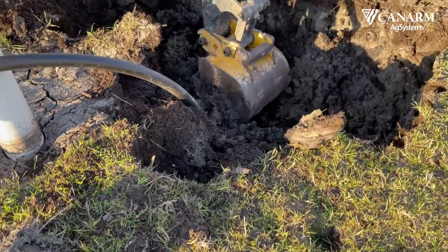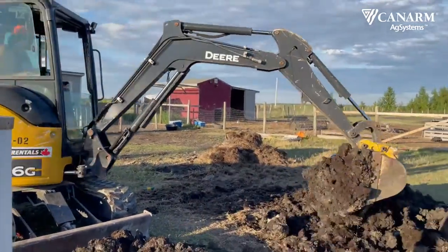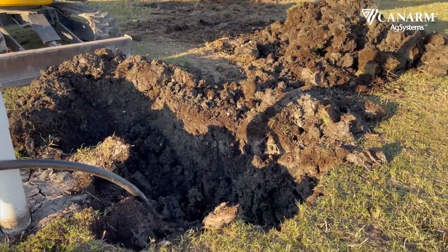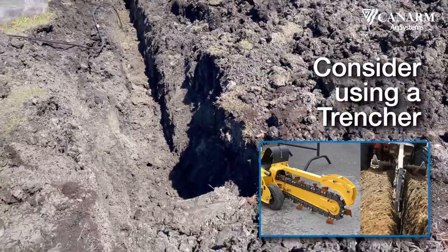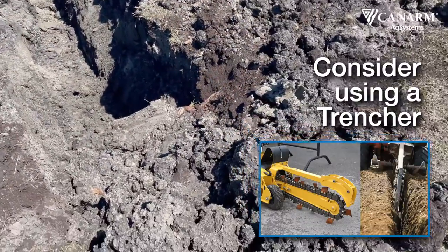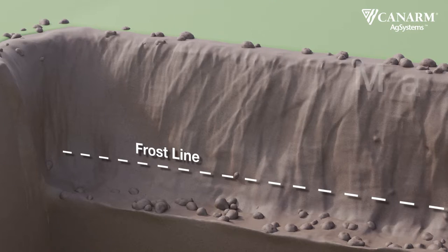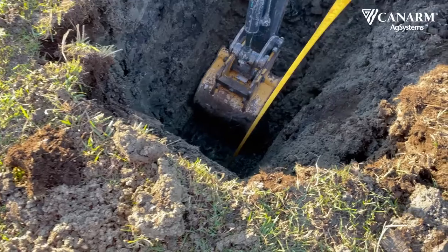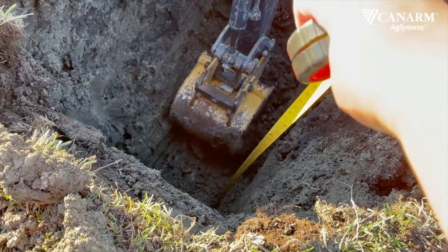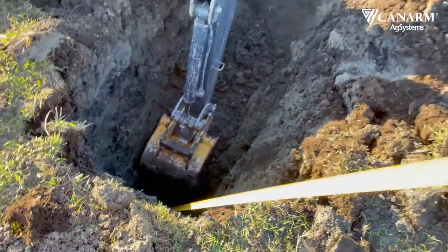Starting to dig the trench was a wild experience. You don't really realize how much ground you're about to move, and seeing it above ground is very interesting. I recommend coming up with a plan of where you will put the excavated material so that it's easy to move around and easy to fill back in when you're ready. The depth of your trench will depend on the region. Because we are in Manitoba we had to dig eight feet down. Check the depth of your trench frequently — you can use the arm of the excavator or a tape measure, just make sure it's safe to reach.